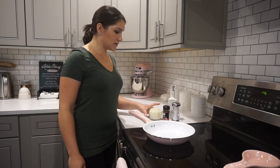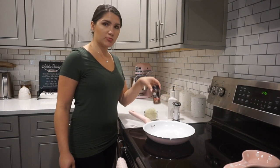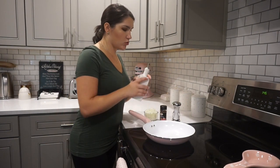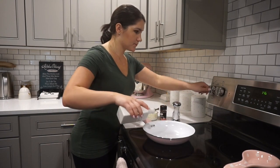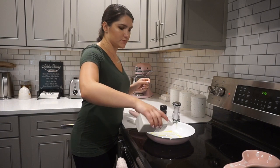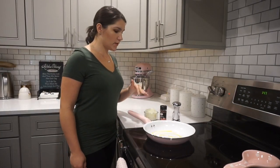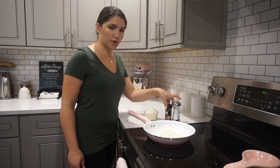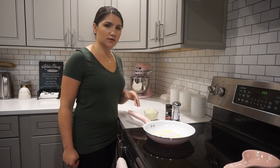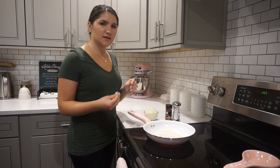So now we're going to sauté our chopped onions with a little bit of salt and some crushed red pepper, and we're just going to pour a little bit of olive oil on the pan — about one tablespoon, I would say. So we're going to let that heat up and then we'll add the onions and the salt and the crushed red pepper. You're just going to want to sauté this for about five minutes until the onions are nice and yellow and soft.